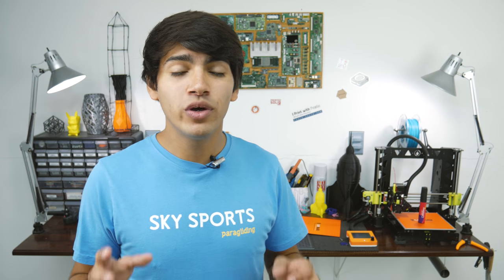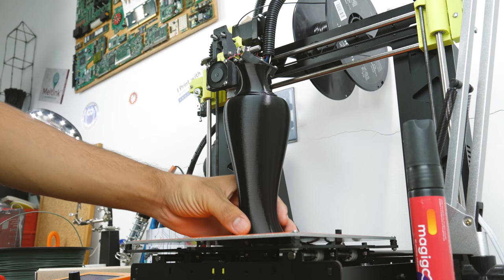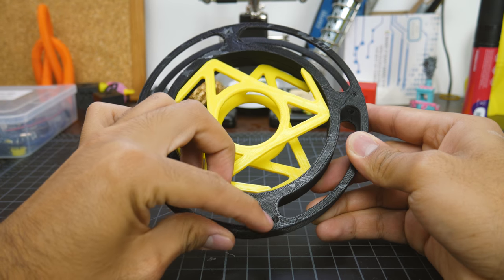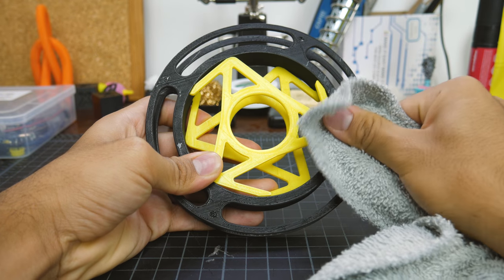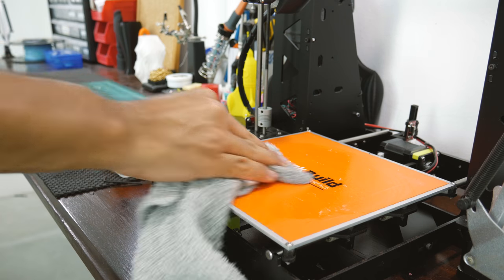One of the best things about Magigoo is that removing the prints is very easy. Sometimes glue sticks get the prints to stick way too hard. With Magigoo, you just wait for the temperature of the bed to go down and then you just pop it right off. It turns into sort of a film that peels off easily once it's cooled. Sometimes some of that sticks to your prints, but a wet cloth will dissolve it right away.